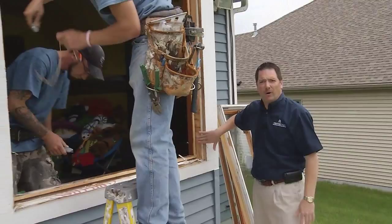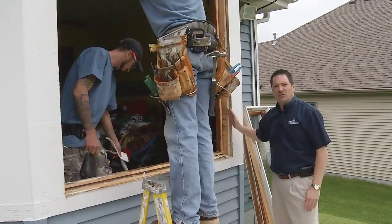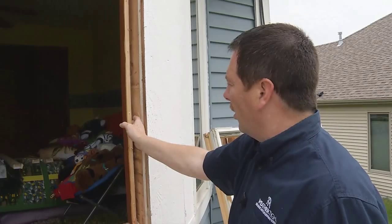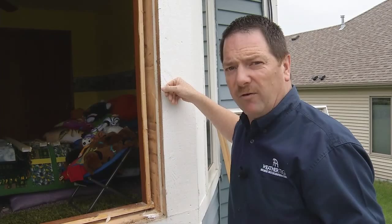Now that the window is out completely, this is what we call a full frame installation rather than a full frame complete, because we're not going to be putting the vinyl brick mold on the outside of the window around the perimeter. The way this window is going to get finished from the outside is our guys are going to run foam insulation behind the jamb in the studded rough opening of the house — a foam that is not penetrable by either air or moisture. When the window is installed up against the backside of the jamb, the frame will be flush.